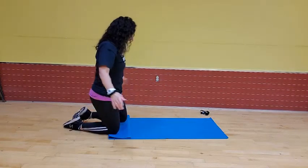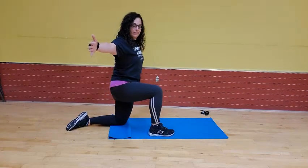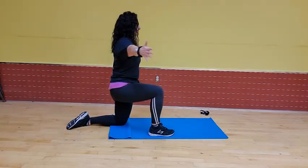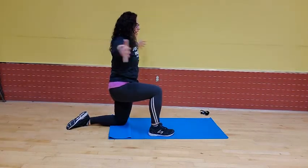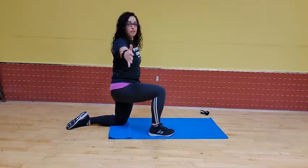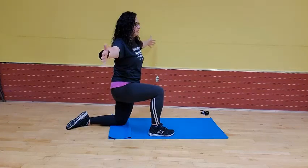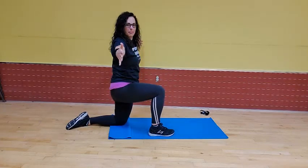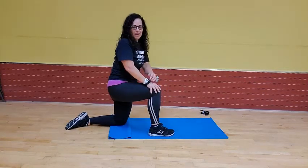Bring that knee down, other one up, arms out to a T. Now I'm going to twist toward that knee for a count of six — one, two, three, four, five, six. Back to center. Now we're going to twist the other way — one, two, three, four, five, six. Perfect, bring it down. For the next few exercises, we're going to be on our feet.